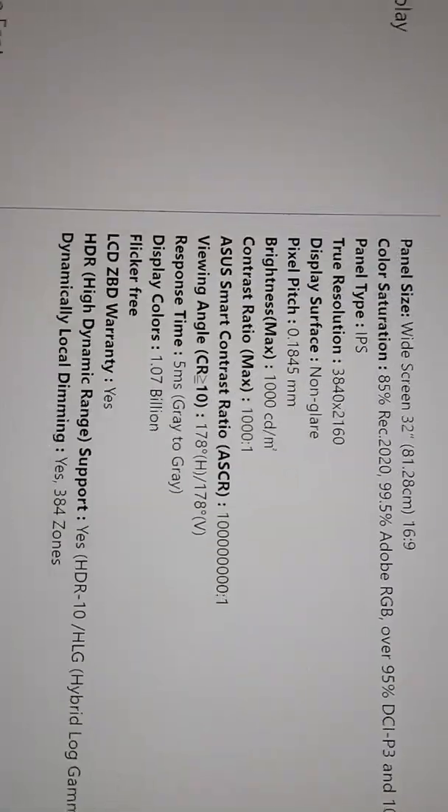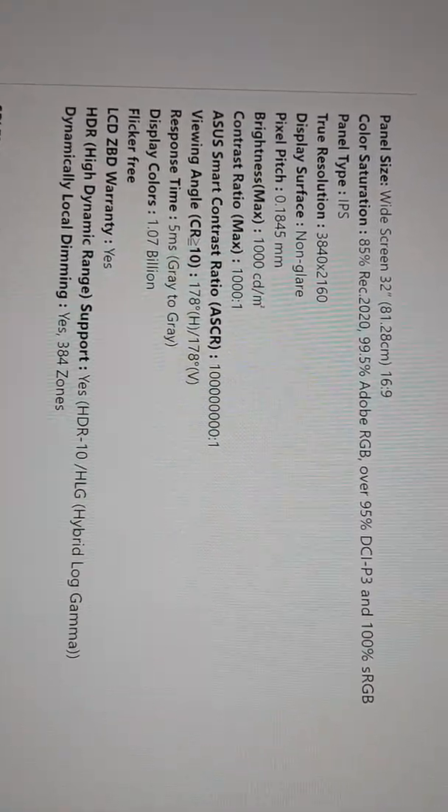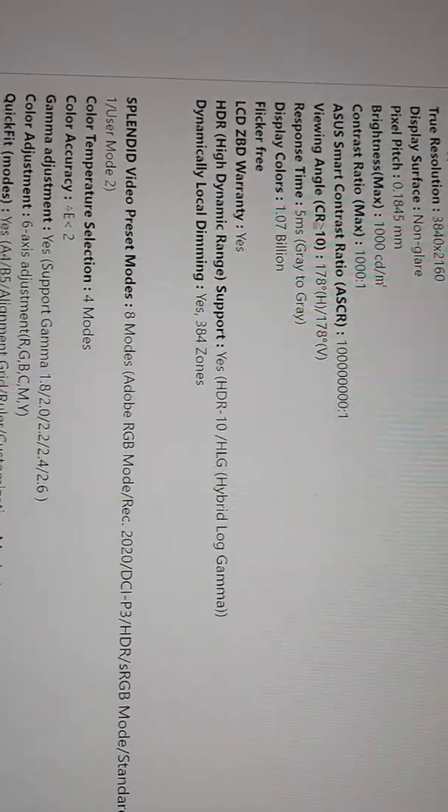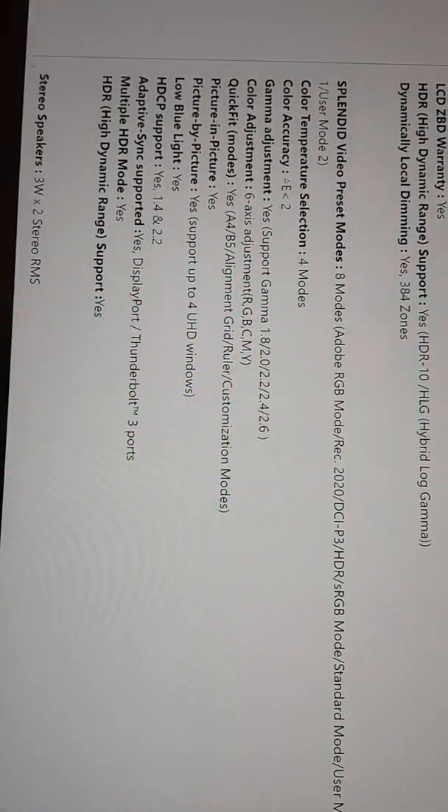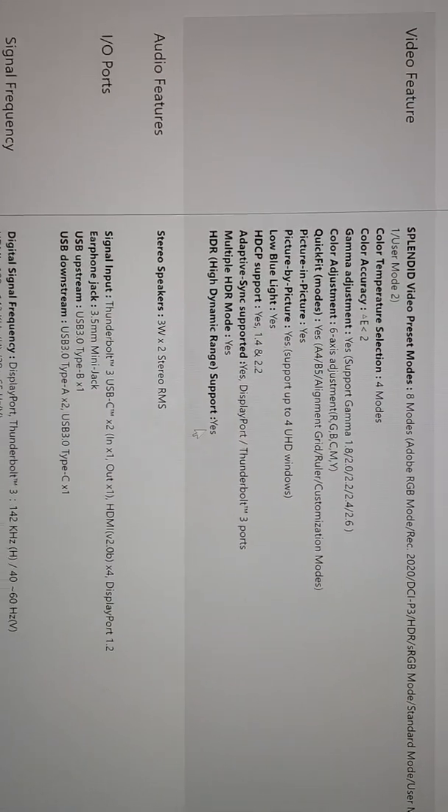Here are the specs: 4K resolution with many options, HDR10, plus AG hybrid lock gamma with 8 modes plus calibration options. It has more modes than most TVs. There are integrated speakers, Thunderbolt, four HDMI ports, DisplayPort, and USB 3.0.